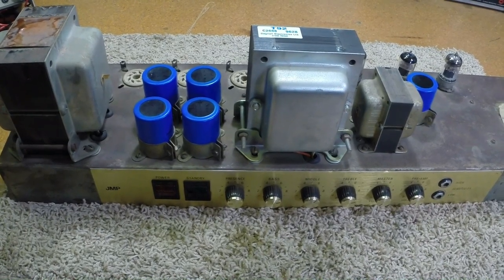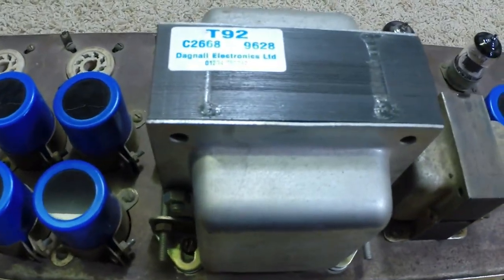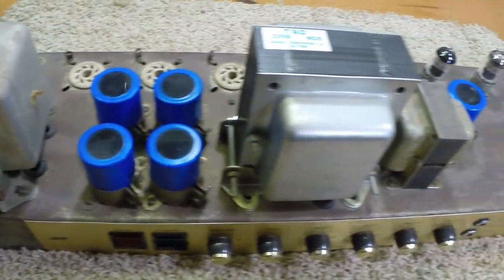You can see I've put a period-correct diagonal transformer back in it. It hummed really badly, so we had to do filter caps first thing.